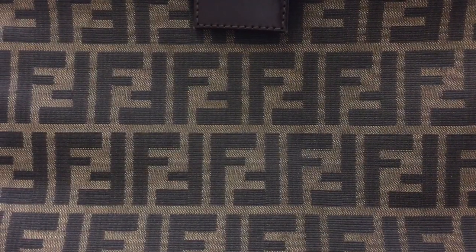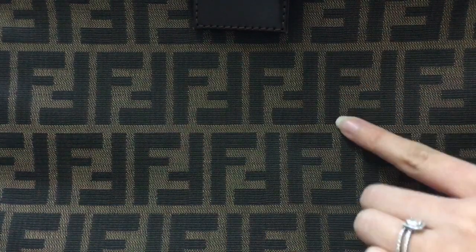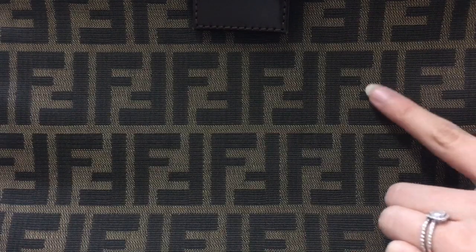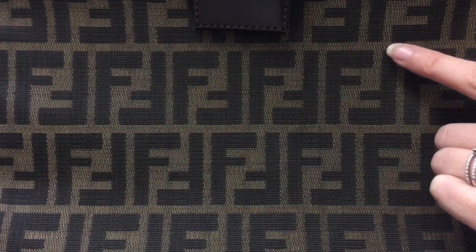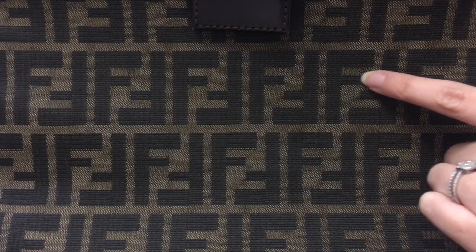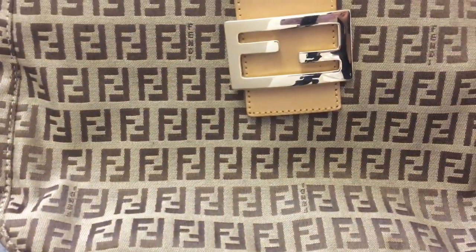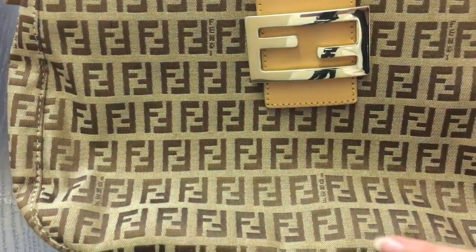For the monogram itself, you should analyze the FFs. They should not be touching anywhere, and the upper part of the F is actually fatter than the lower part. And of course, there is 'Fendi' scattered all over the bag.